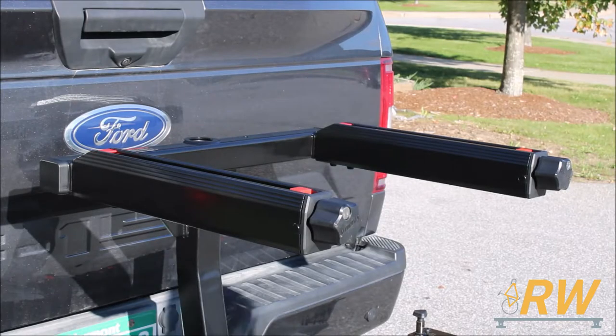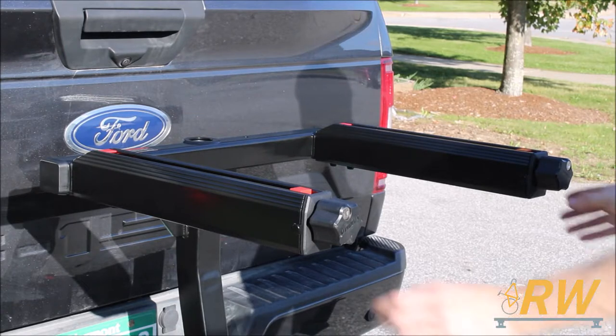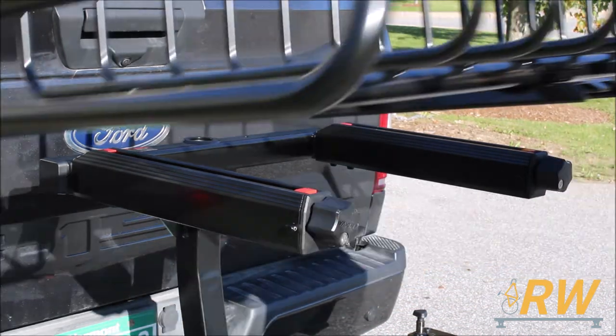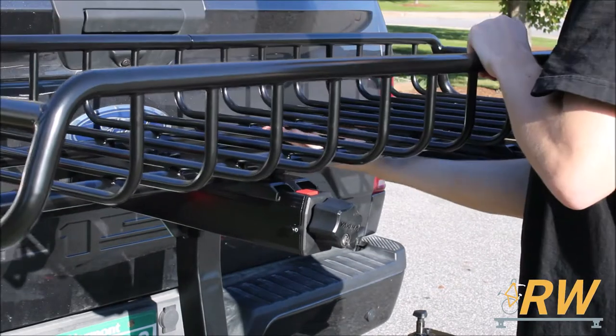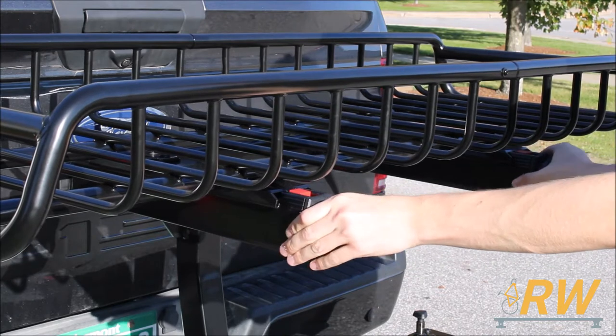With that, the EXO Top Shelf is ready to go. To attach your EXO accessories, unlock the pins located next to the knobs, then loosen the knobs fully. Install the EXO accessory of your choice and fully retighten the knobs, making sure to put the pins back into the locked position.